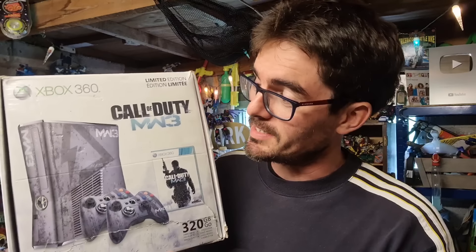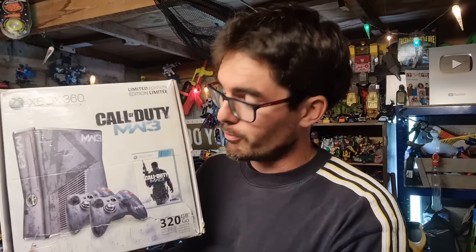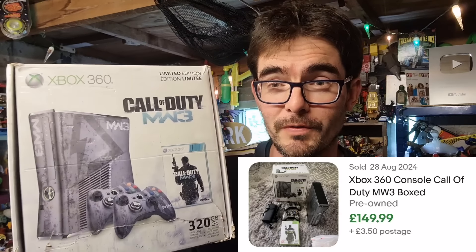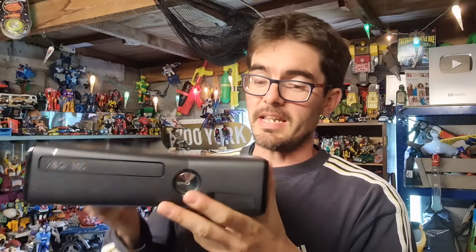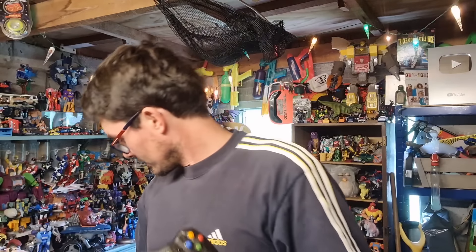First find of the day — a boxed Call of Duty Xbox 360, the Modern Warfare 3 edition. The console itself should be Modern Warfare branded with two controllers. If that's all complete in there, that's worth about £150. But inside we've just got a plain 360 Slim with a 250GB hard drive. It's got two controllers, but only one is a Modern Warfare controller, the other's just a plain black one. At this stage it's all about risk management.